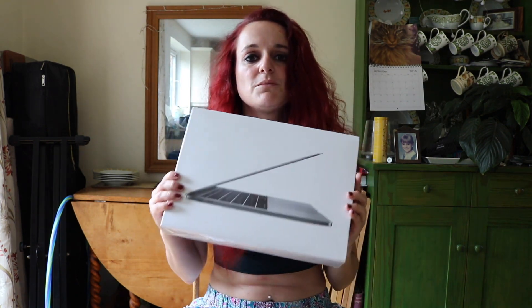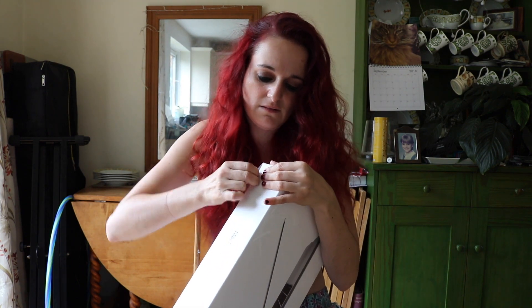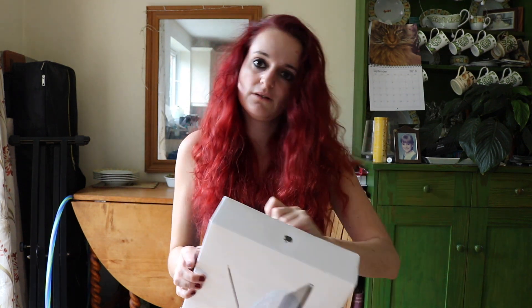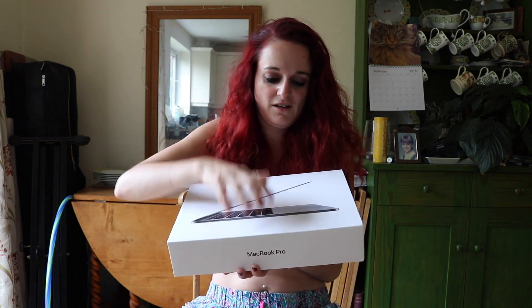Unboxing videos — people like those. Oh, it's covered in cellophane. And this video will be in the future, which is your past. This video will be edited on this. So here's the big reveal.